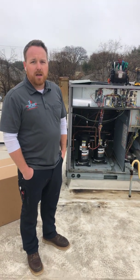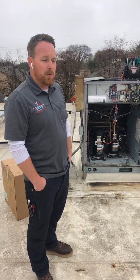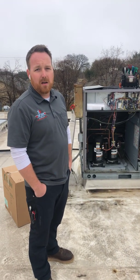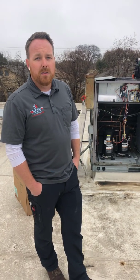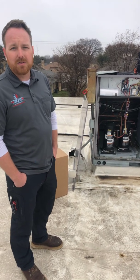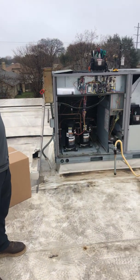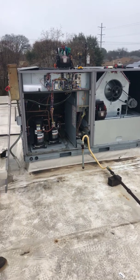Hey guys, good morning. My name is John, I'm with Top Gun Heating and Air. This morning we're going to go through this commercial 10-ton package unit made by Carrier. We're going to talk about a few of the parts and components and what we do in terms of maintaining the system. We came to this unit this morning — actually we were on it yesterday. We changed the belt; the belt was loose and had been chewed up, so the first thing we did was change the belt and adjust the pulleys and sheaves.